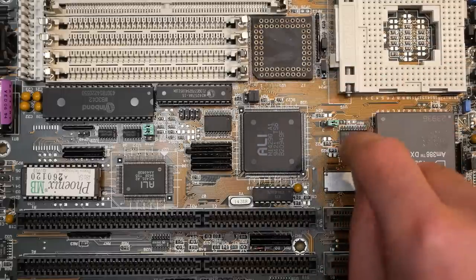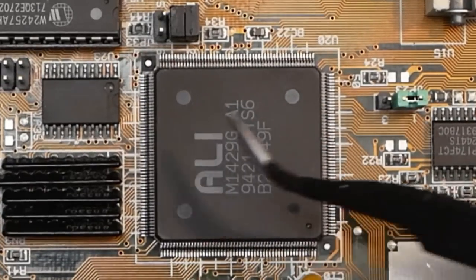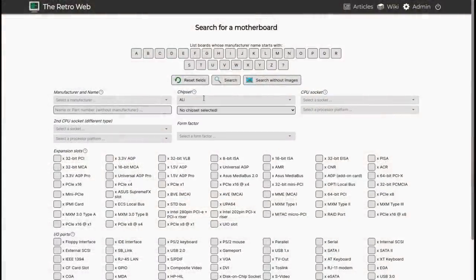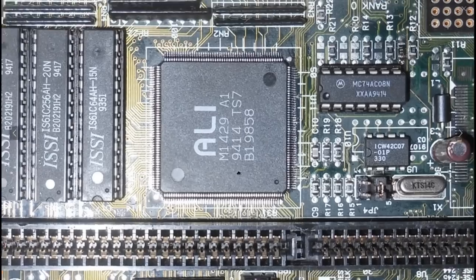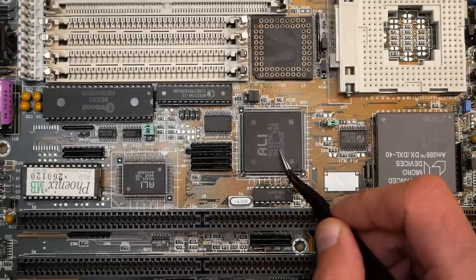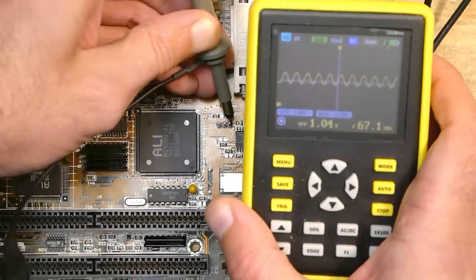Looking at the chipset markings, the model number is ALI M1429G. Unfortunately I didn't find the datasheet, but by looking at images of other mainboards with this chipset, most of them use the M1429 variant without the 'G'. All those boards have dedicated clock generators, so I think the 'G' stands for integrated clock generator.